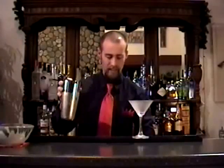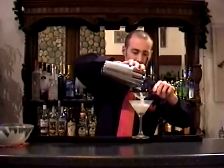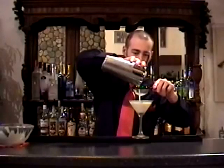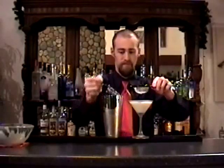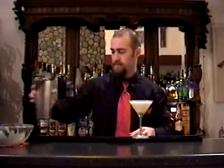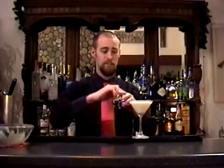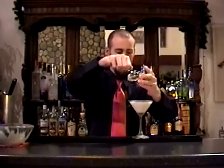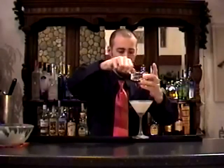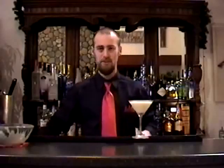I'm going to fine strain it just to keep any little fragments of ice chips from getting into the drink. Beautiful white color. And then to garnish this — you already have a fragrant hazelnut aroma coming through — but I'm just going to accent that with some fresh grated nutmeg, to add a really aromatic, intense, really great aroma to the drink.